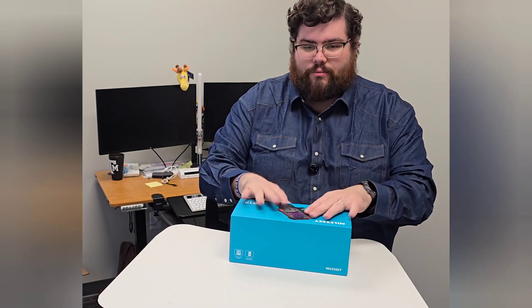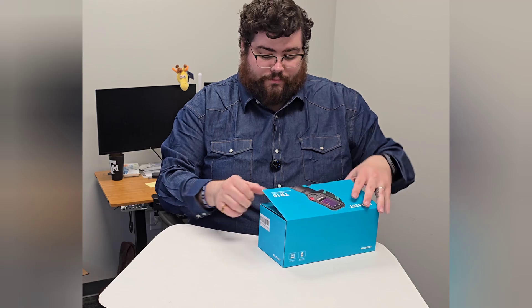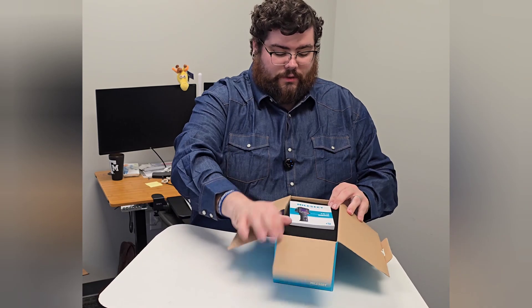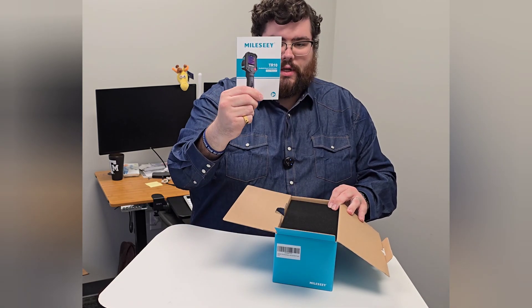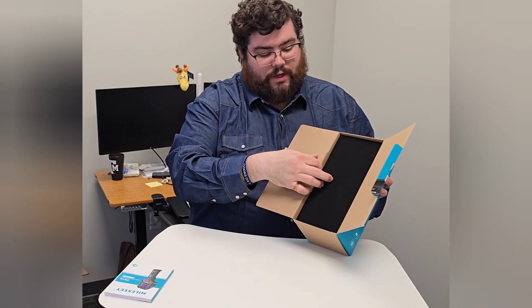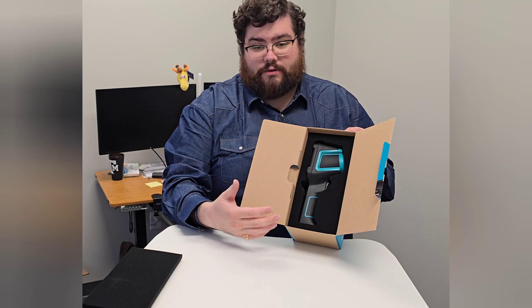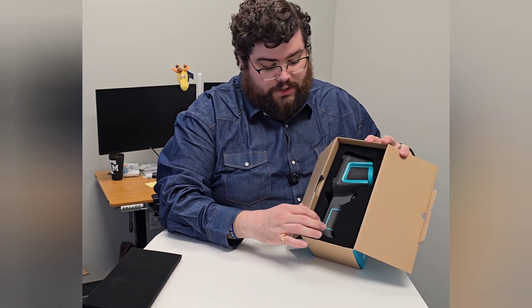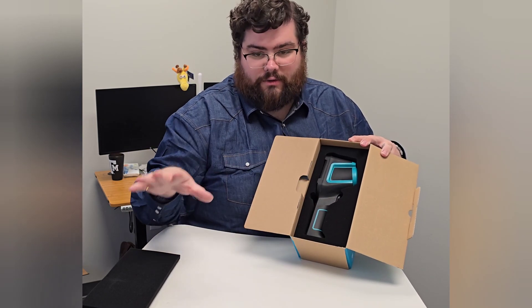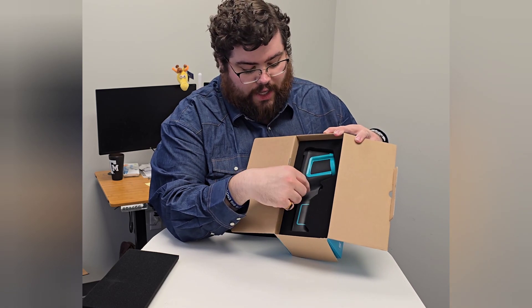So let's open it up. Packaging on this is fantastic. The first thing you're going to have is your user manual — definitely keep that handy in case you need it. And then right on top, we've got a nice foam piece keeping this protected. This is an electronic piece of equipment, so it's great that they have it so well protected. You have that foam piece on top and then inside a form-fit foam piece for the actual machine.